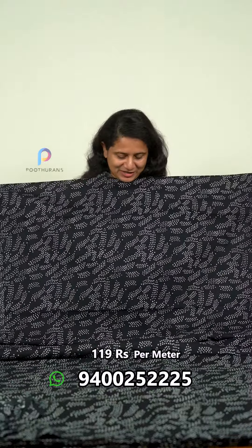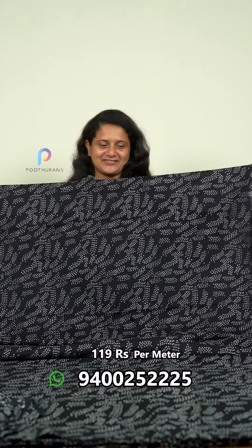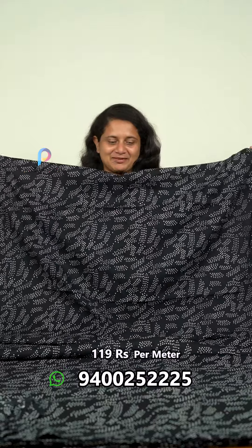You should be looking for these patterns. We have a print and print design.